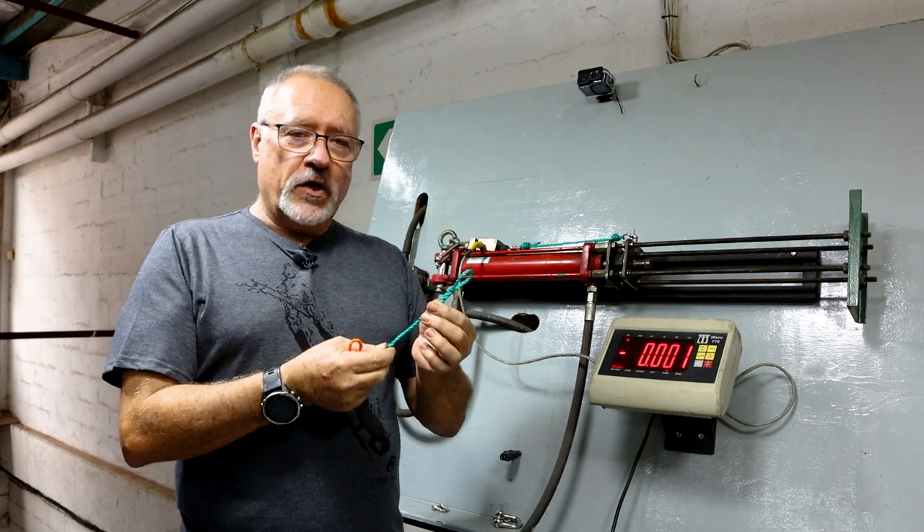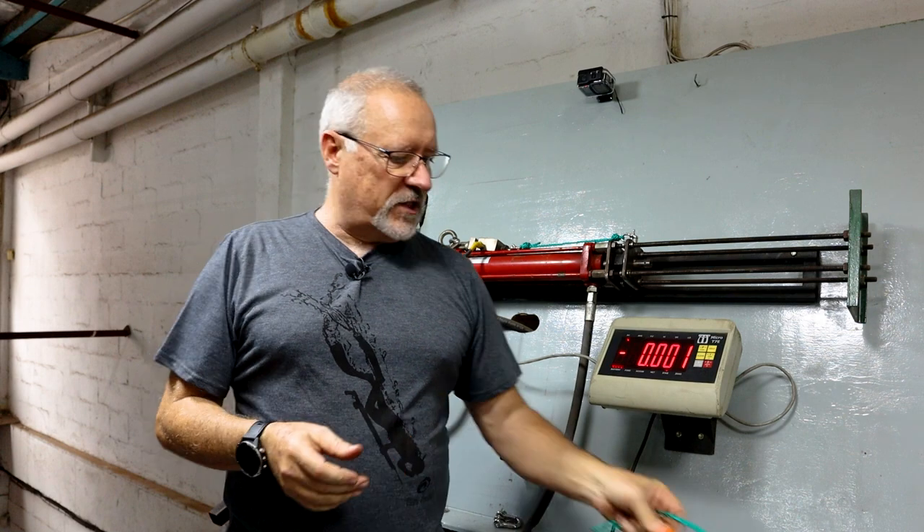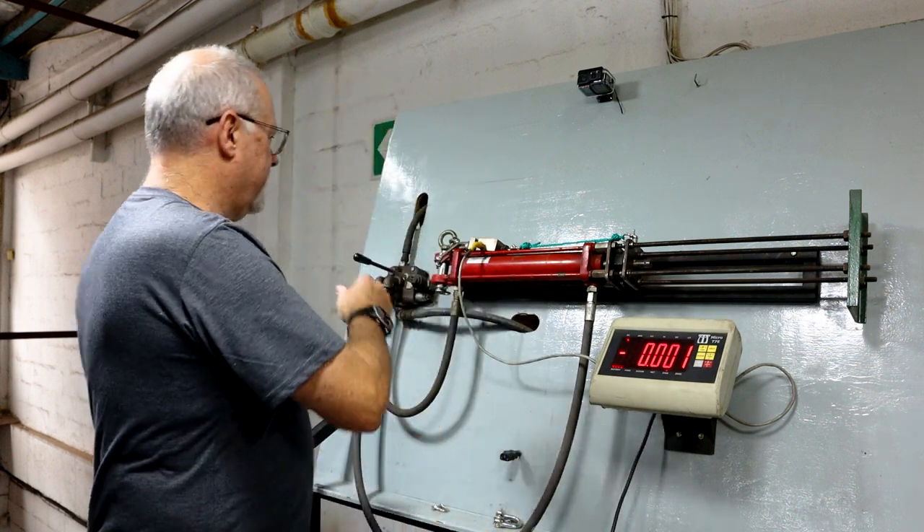First of all we're going to test its knot strength, which is set up now on the load tester. Then we'll compare it to the splice. Here we go.